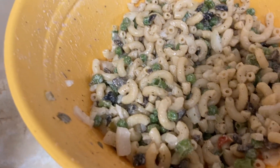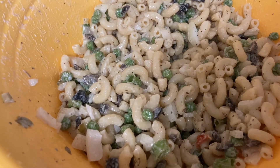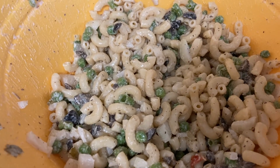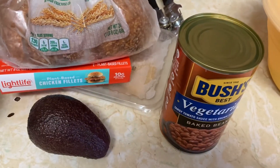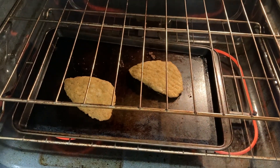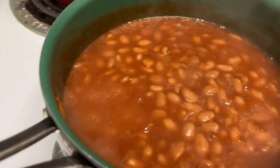And then I made macaroni salad earlier, and Bobby tried it, and he said he loves it — that's a separate episode. I almost forgot to add a lot of the ingredients in that episode, but it worked out okay. So it's kind of like a picnic-y type dinner. All right, the chicken patties are almost done.